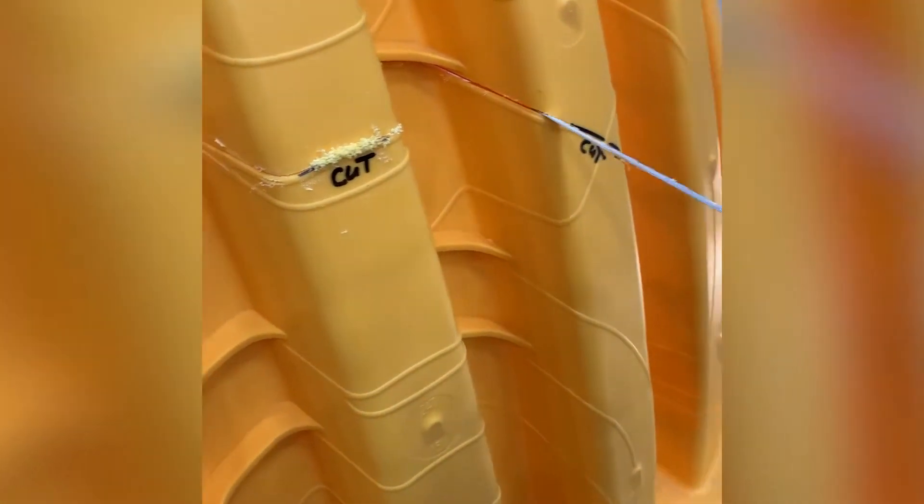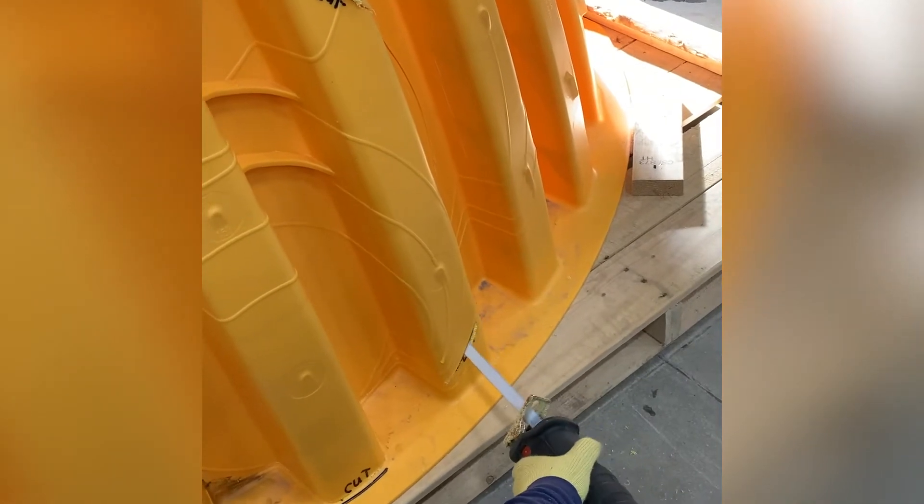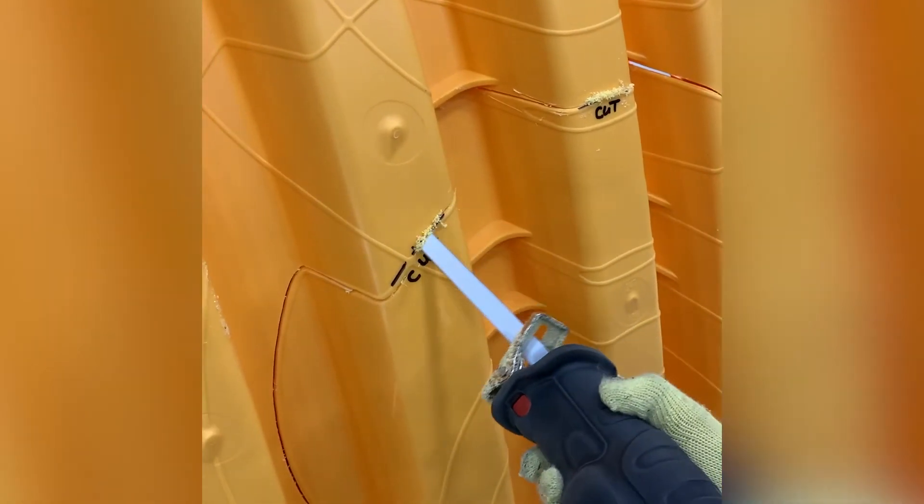If the end cap arrives on site partially cored, simply finish the six small cuts with a reciprocating saw, then remove the core. Cut along the marked lines, staying just to the outside of the raised plastic.